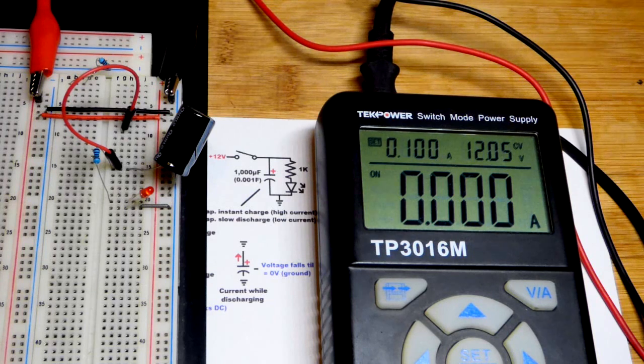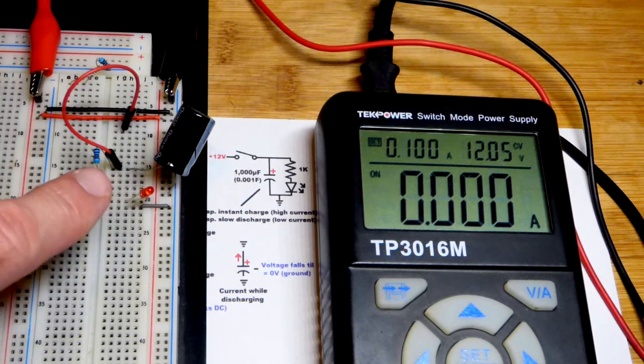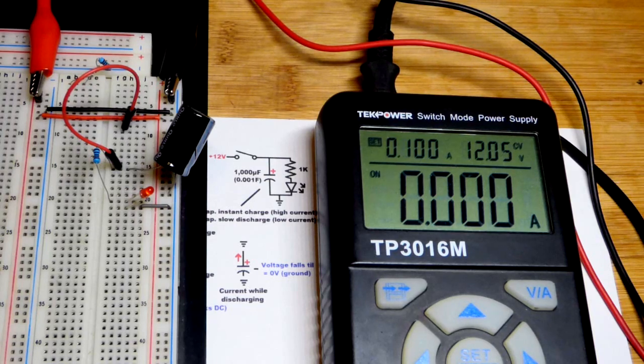It doesn't store much energy. Usually you use it for timing — you have something looking at its voltage as it charges and discharges. You don't usually power stuff directly with it. There are supercapacitors that you can, but those are dangerous to use — you really got to know what you're using.